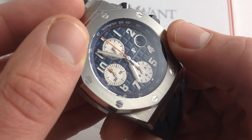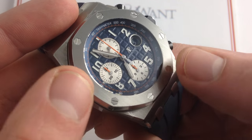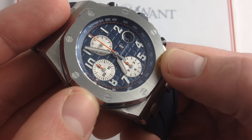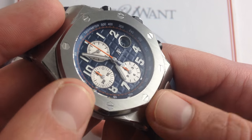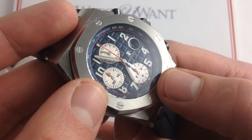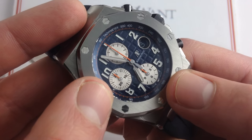The use of light Arabic numerals — applied white gold, I should say — and lumed on a dark background makes this more legible at a glance, in my opinion, than the lumed dark Arabic numerals applied on the silver of the original. Where you do see a little bit of an inversion is on the sub-registers. The calibration style is different from the original, but because they are silvered with dark calibrated marks, I find that even these are easier to read at a glance.